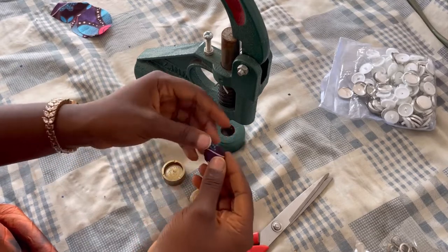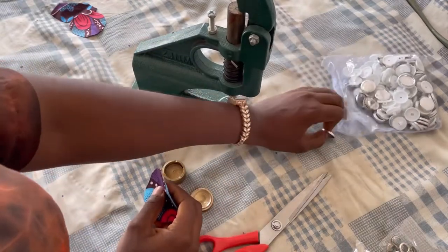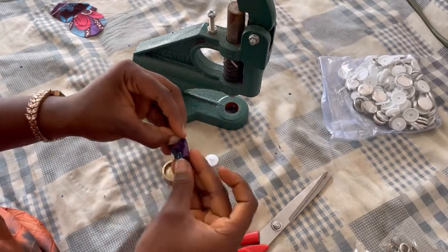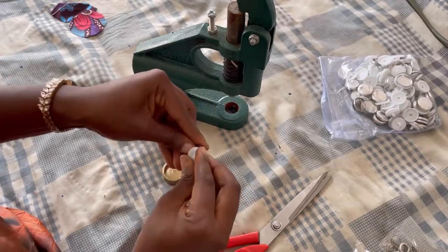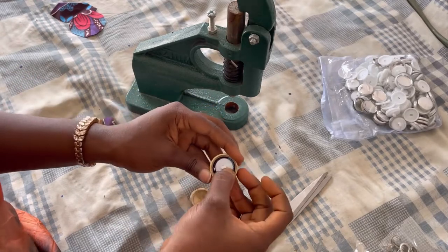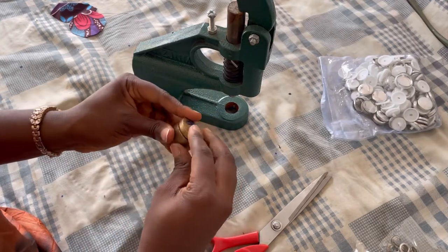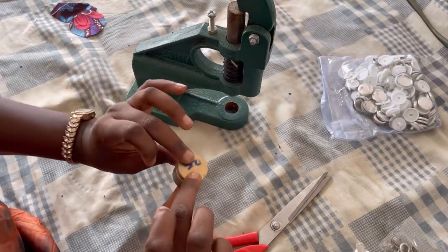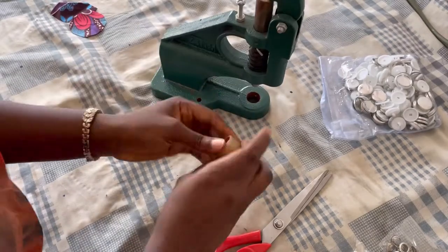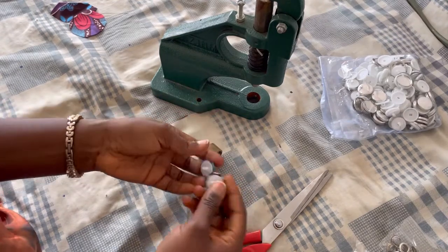Very easy! We're going to do another one to show it better. Take another piece of fabric — the right side should be outside, the wrong side inside. Fold it in, cover it with the other part of the button, place it inside the die with the flat part facing the flat part of the die, cover it, turn it upside down so the flat part is up, then press down with the machine. Done! Keep doing this for however many buttons you need.